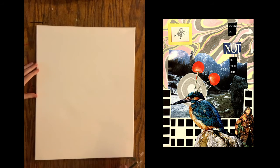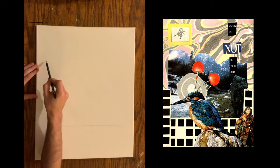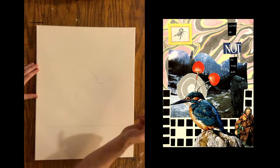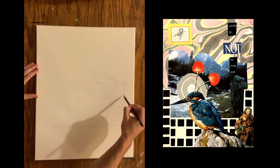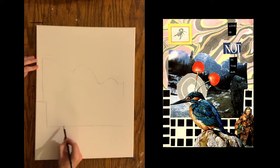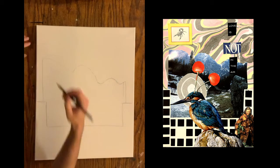Hello, welcome back. What we're working with today is turning our collage into a painting, and step number one is I am sketching out my collage onto a canvas.